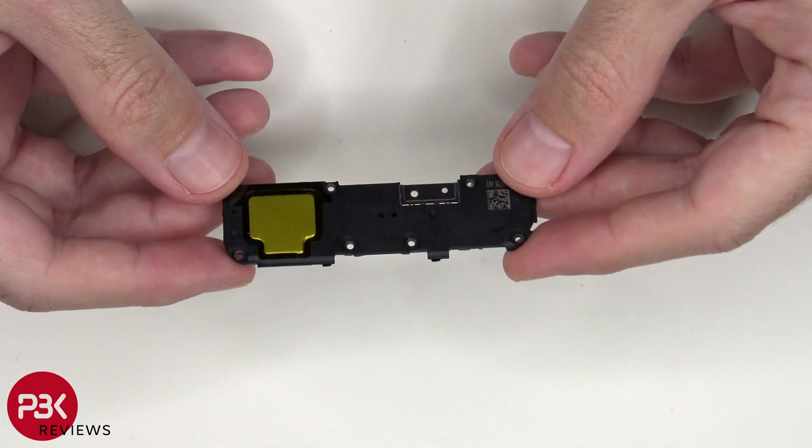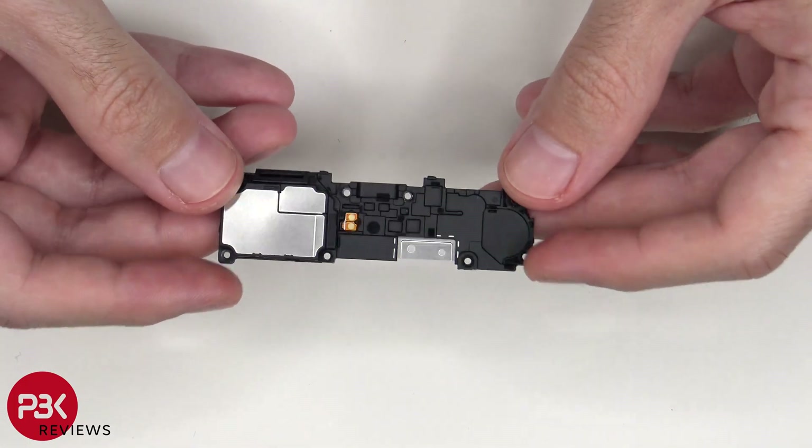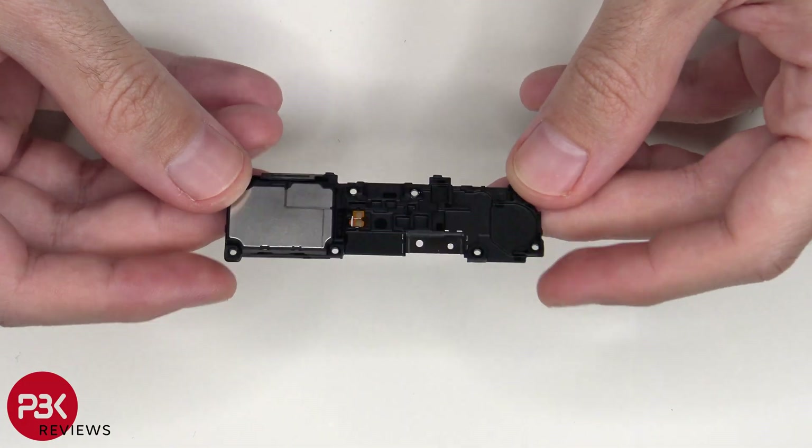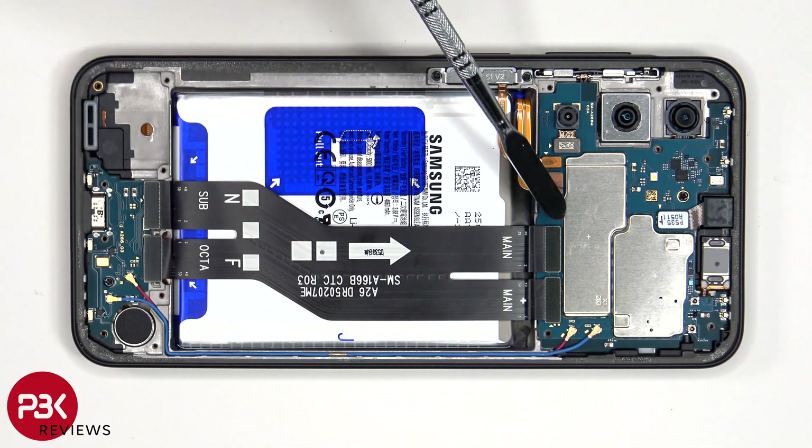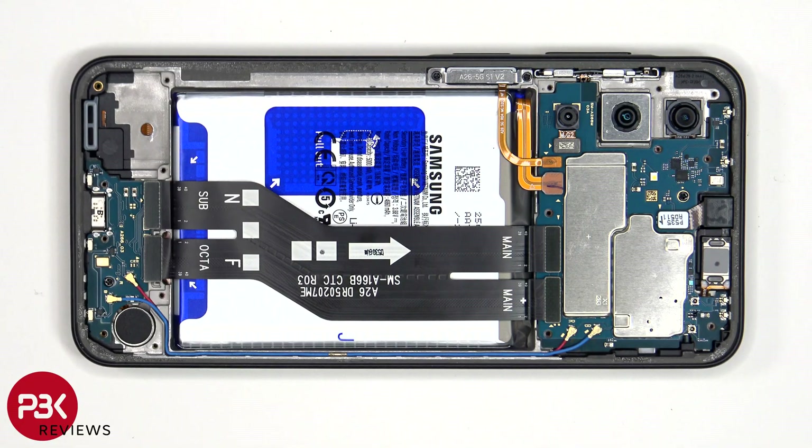This is the speaker assembly. At this point the battery cable can be disconnected, followed by the rest of the cables. This flex cable connects the main board to the subboard, as well as the flex cable for the screen.